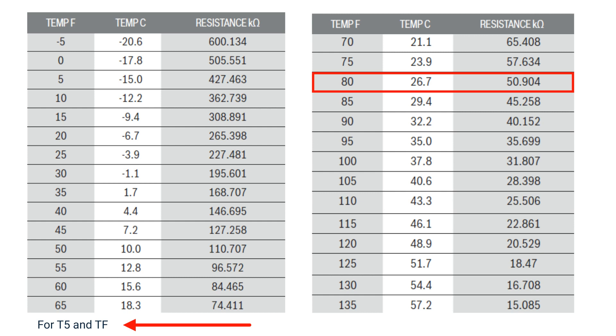If your sensor reading is incorrect, replace the T5 sensor. If your reading is correct, then restart the system and check for normal operation.